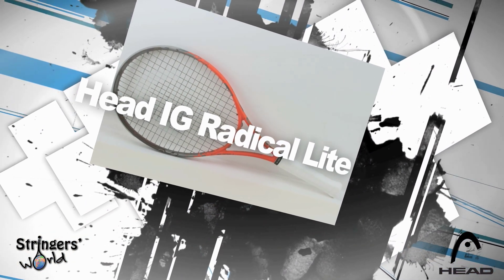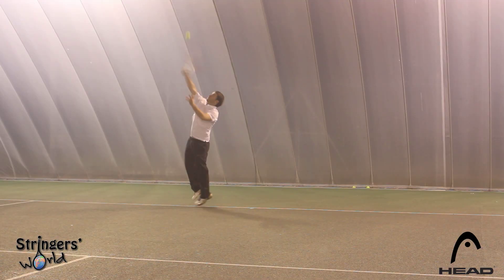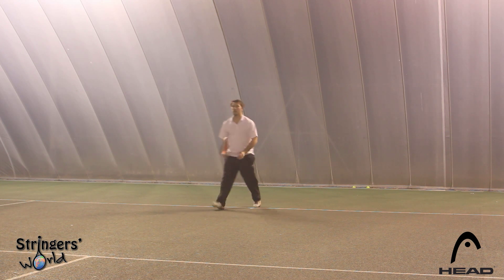I found this racket to be comfortable on all shots. Serving was very easy with it. Playing from the baseline, if you're going to have a short swing, it's going to be a nice fit for this racket.